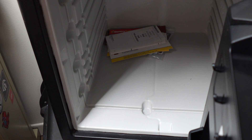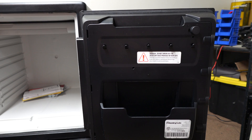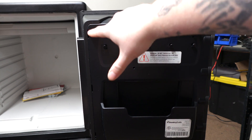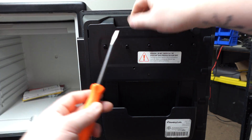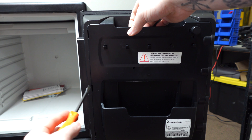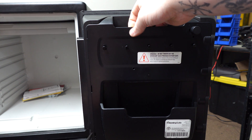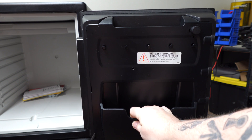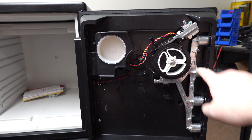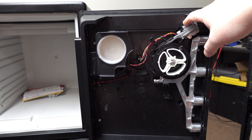Now that the safe is open, we can retrieve the factory code and set whatever code we'd like to the safe. We're going to need to remove this back panel. On this size of SentrySafe, there are three clips that secure this panel to the door. Using a flathead, I start at the top, pulling away from the door on the panel, and then just proceed down. Set the panel off to the side, and you can see the bolt mechanism, and up here is the solenoid mechanism.